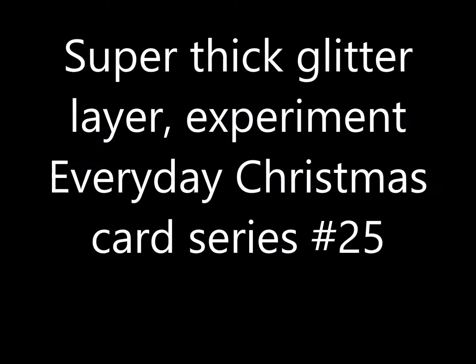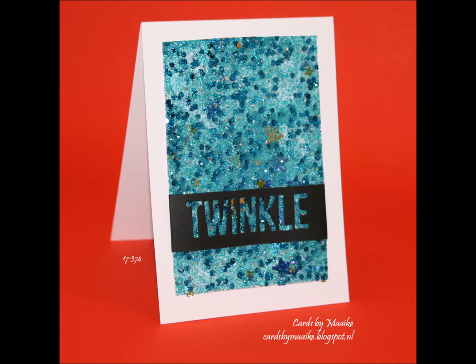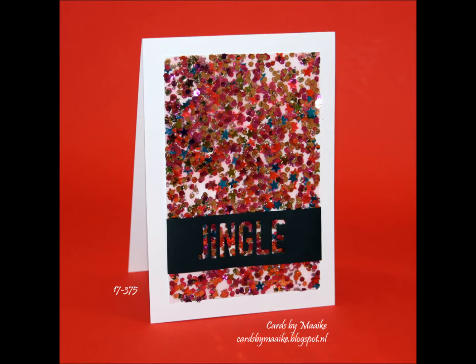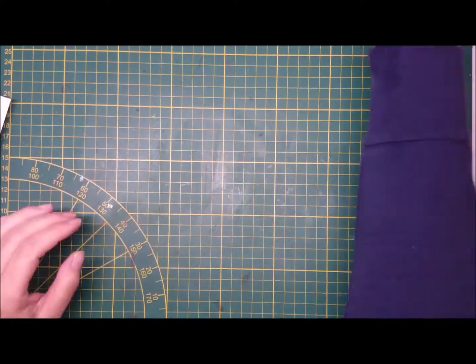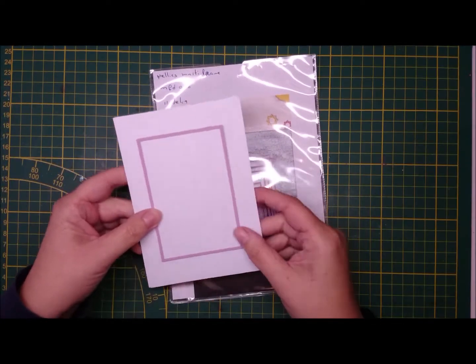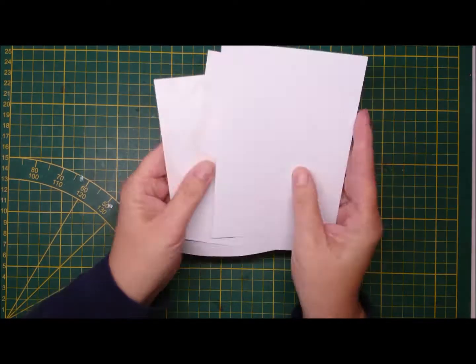Hi guys, it's Mike and today I'm back with Everyday Christmas Card Series number 25. I made three cards in this video — not three different versions. You can see them all here and I called it a super thick layer experiment because I'm not sure it worked.